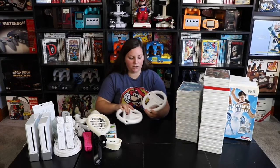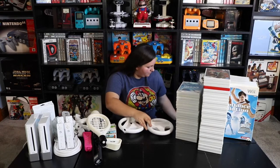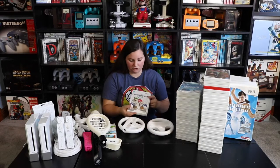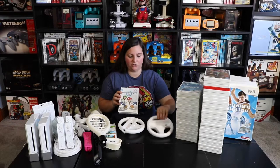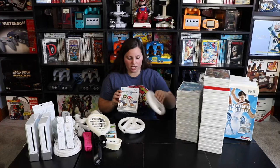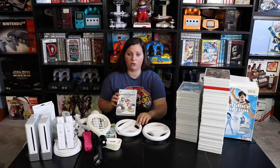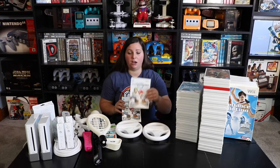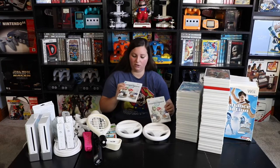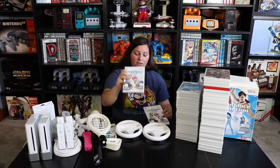Then we have these little steering wheels that go with Mario Kart Wii. Mario and Luigi are actually holding them on the packaging, and you just add the controller right in here so you can race against one another. And I actually got Mario Kart Wii — this one is still sealed, which is pretty sweet to have in my collection.